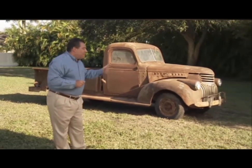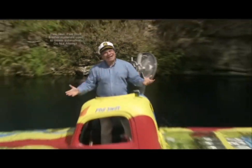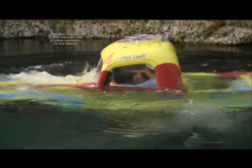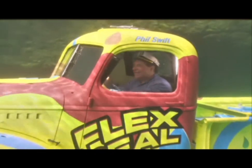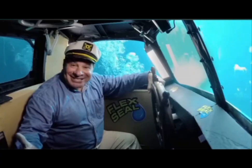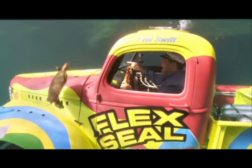To show you the incredible strength of Flex Seal, we took this old pickup truck, coated it in Flex Seal colors, and turned it into the Flex Seal submarine. Red, blue, and green — it's the coolest sub you've ever seen. And the inside is completely dry. Full speed ahead!